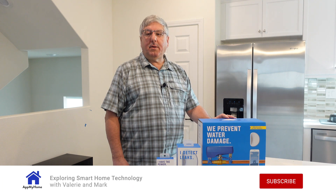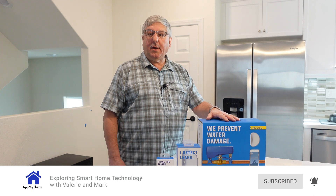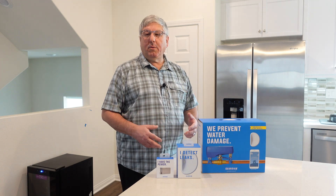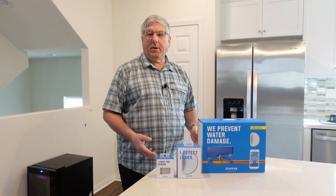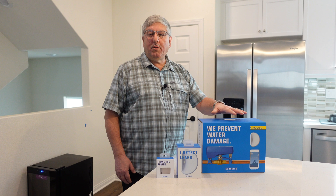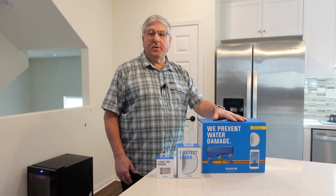Hi, it's Mark with At My Home and today we're going to review the Guardian leak detection system. Have you ever worried about having water leak out of your washing machine, under your water heater, or under the sink? Well, this system will not only detect the water leak, it will actually shut your water off to prevent further damage.